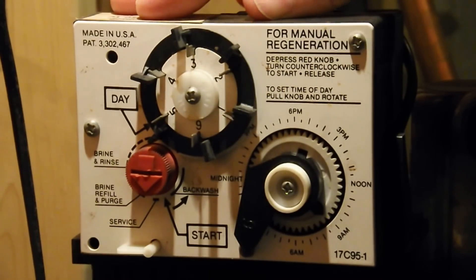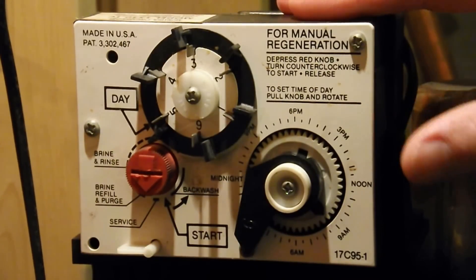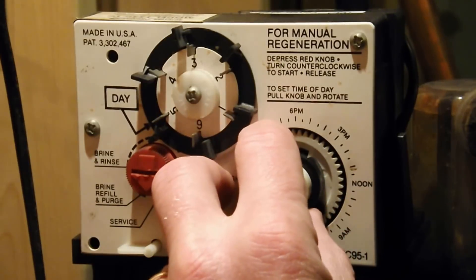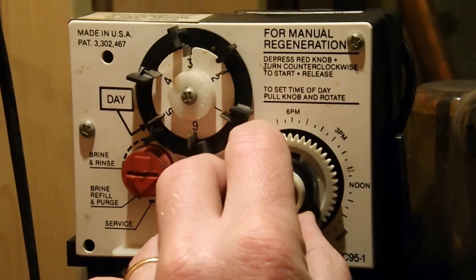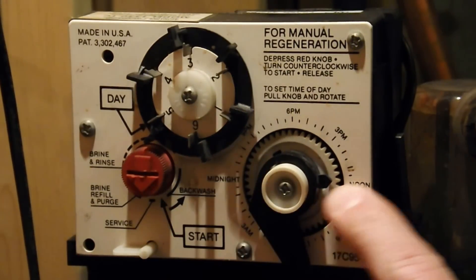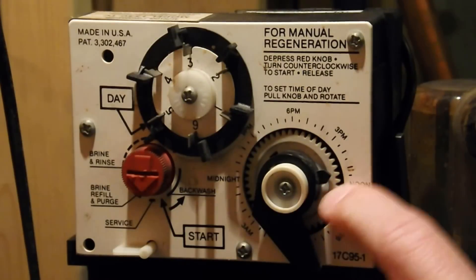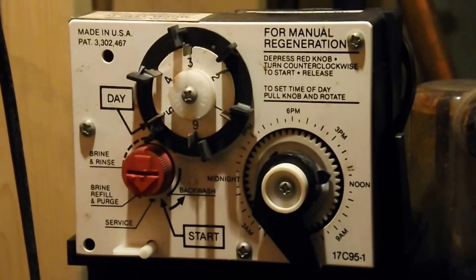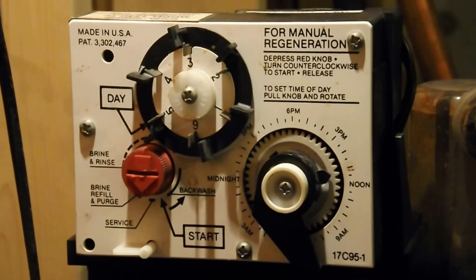Everything is set up to flush out at two o'clock. You'd want to call your service repair guy and ask what time they set it for the flushing. But all we need to do right now is set the correct time — it's about 12:15. I'm going to pull the whole knob out and turn it. Right now it's set for noon, so I'll go one more click, which puts it at about 12:30. So it's all set now to go back to flushing out at the right time.